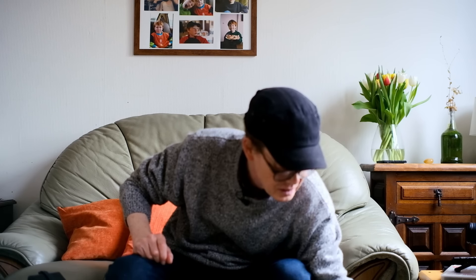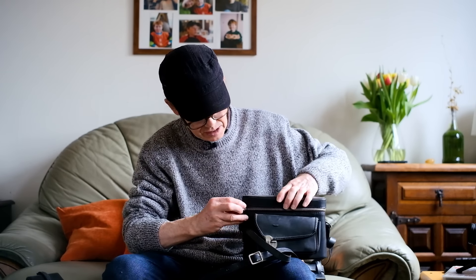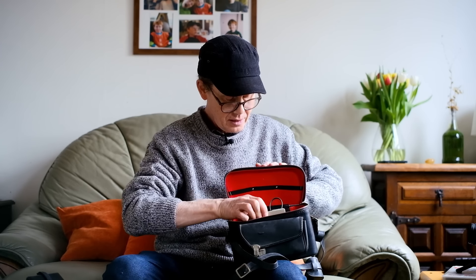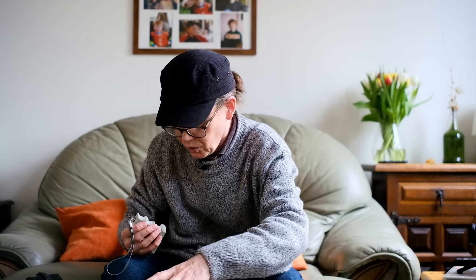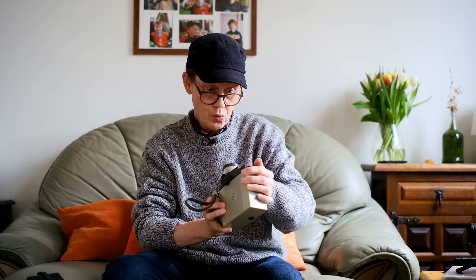So what else do we have in our bag of tricks? What else we have is ensconced within this case here. And it's a movie camera — a Super 8 movie camera. It's a Umig S3 Zoom, no less.